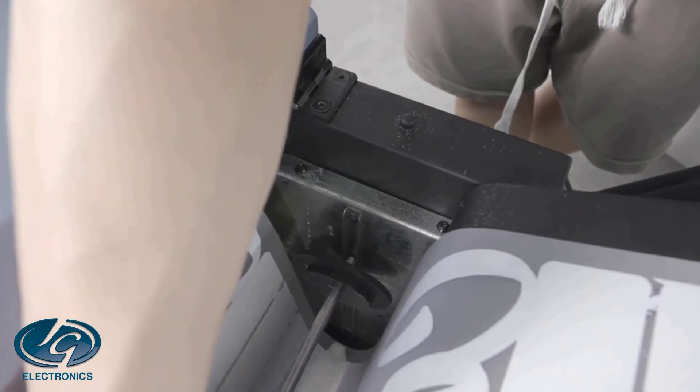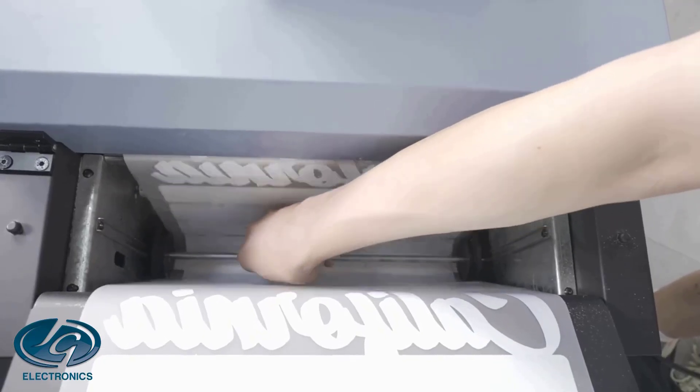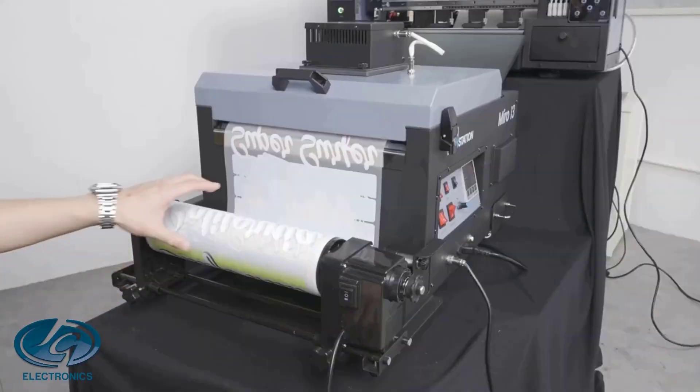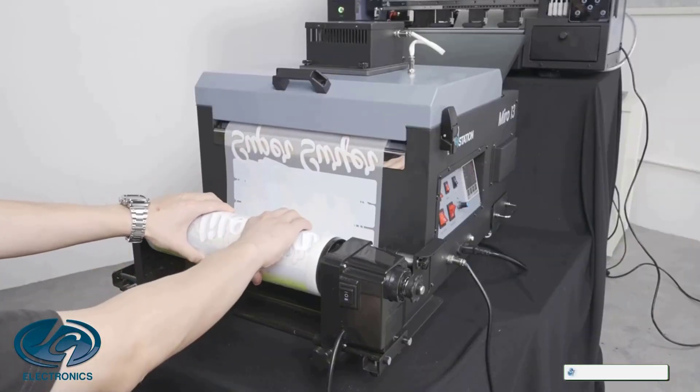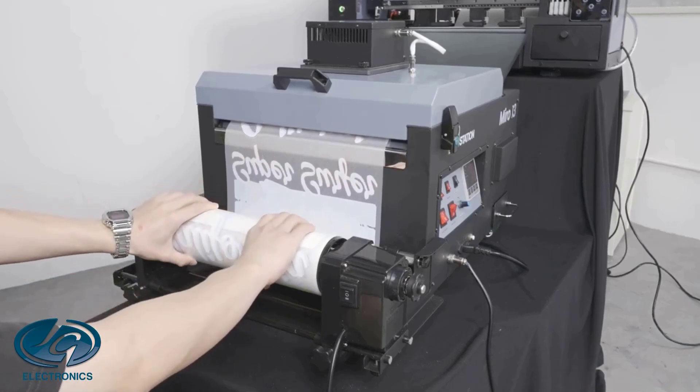This system should not be confused with UV DTF, which is a system that prints stickers primarily for hard surfaces. Some unscrupulous sellers are telling prospective customers that a UV DTF can also print fabrics. This is not the case.